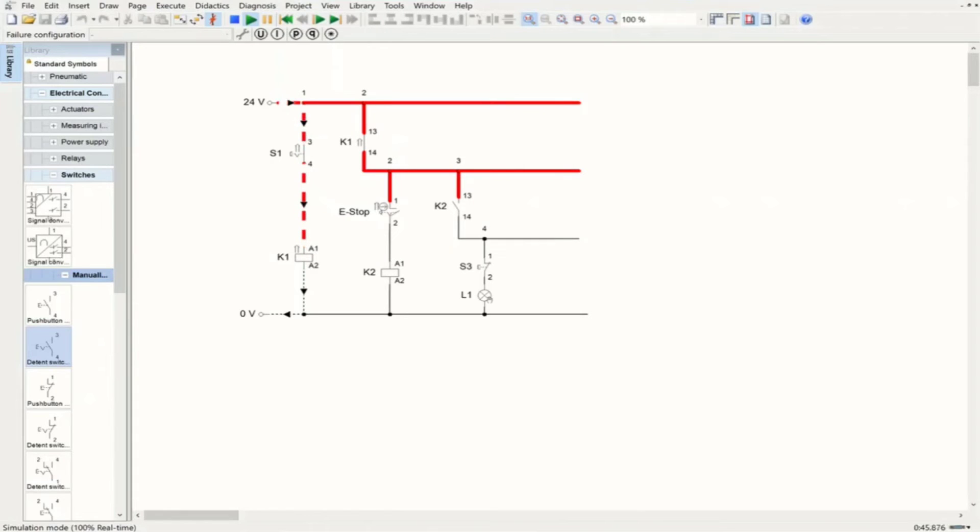That is how emergency stop works. As you can see, it is connected to a relay, and that relay is connected to a make switch, which is where we have the main components and actuators. With this type of circuit we can use emergency stops to turn off the system from operation. Thank you very much for watching this video — if you enjoyed it, please subscribe to our channel.